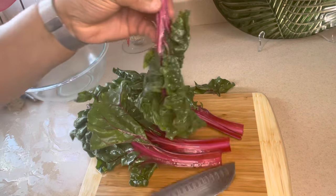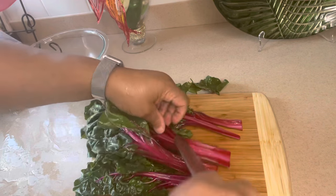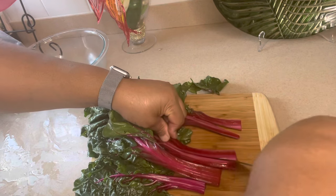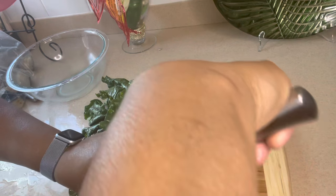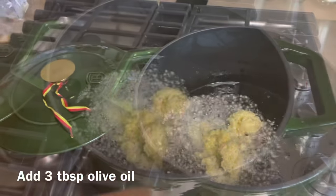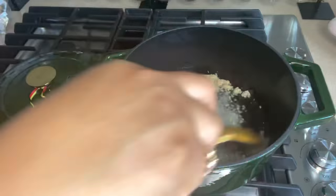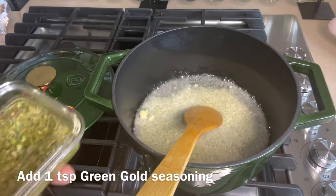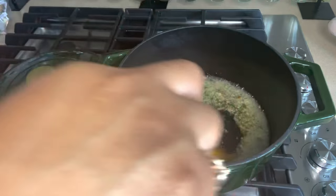Just look at that green — luscious green. It is vibrantly colorful. And look at all that beta carotene that is going to do you good. In your pot you want to add about 3 to 4 tablespoons of olive oil, 1 tablespoon of garlic, 1 teaspoon of ginger, and 1 teaspoon of Mama Nige's green gold.